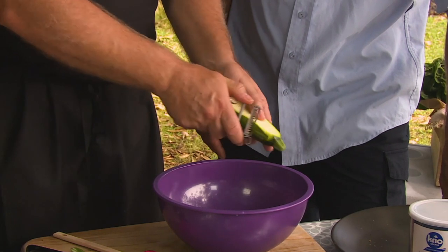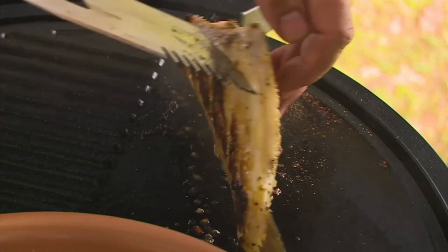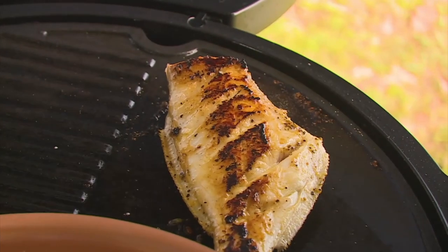Some of these recipes that we're doing are so simple you can easily do them at home. They're all on the barbecue so you can just get out there in the backyard and give them a crack.